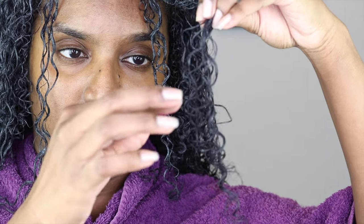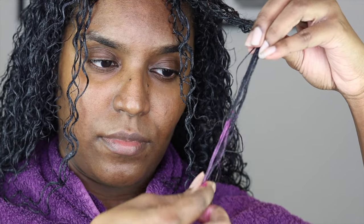It is very pigmented as you can see, and I was just so excited to see how it will pay off on my very dark hair. Here I'm just testing the pigmentation a little bit, just to see what I'm getting myself into, and I'm just sectioning off my hair — not too much because I don't want to cause any frizz.